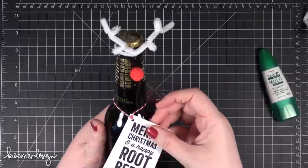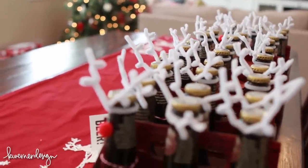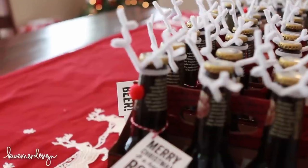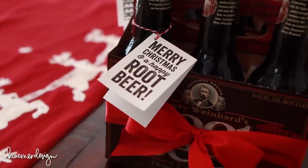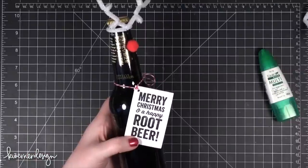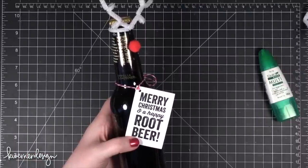Super easy and quick. I did five six packs and then we did 12 individual bottles, and I think we did everything in about an hour and a half. So super fast and easy. Merry Christmas you guys — I hope you have a wonderful holiday season and I'll catch you guys in the next video. Thanks for watching.